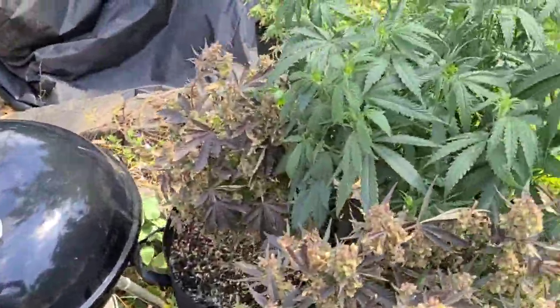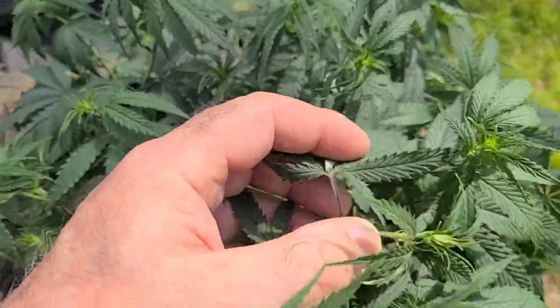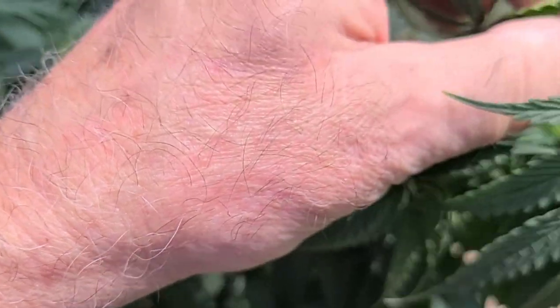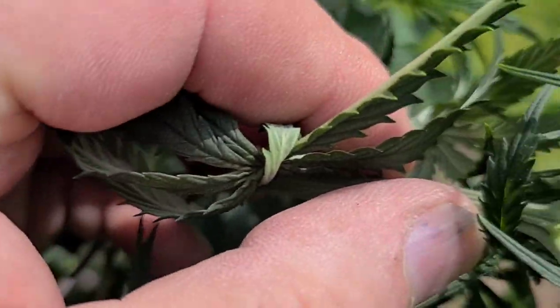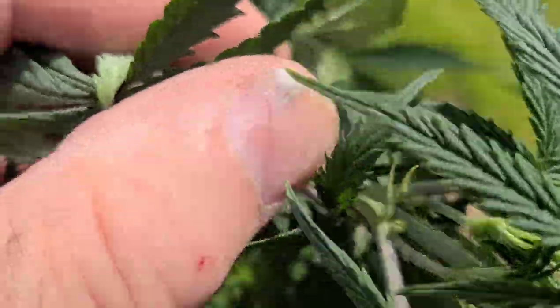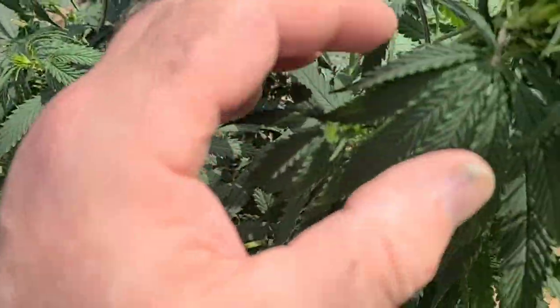This morning I go in my tent and I find another one. These are all from Joe's Seed Company. And this one you can't see as well, but they're starting. See them right there? It'll be a matter of a couple days and they'll be showing. So I pulled them.